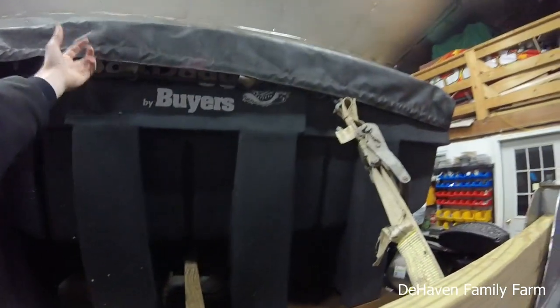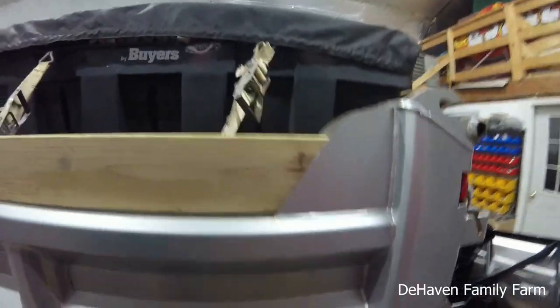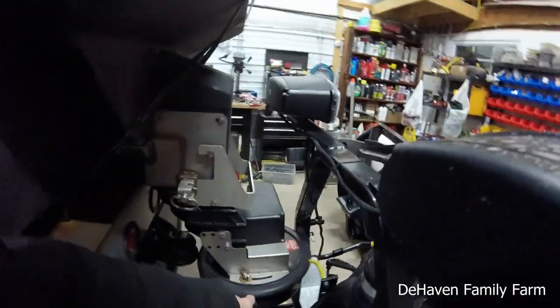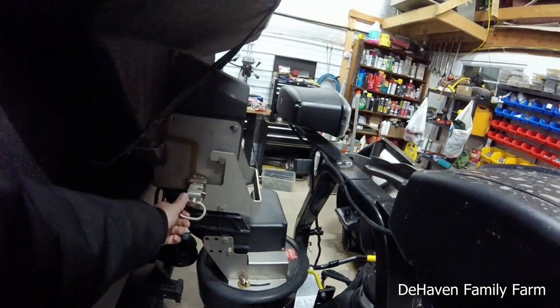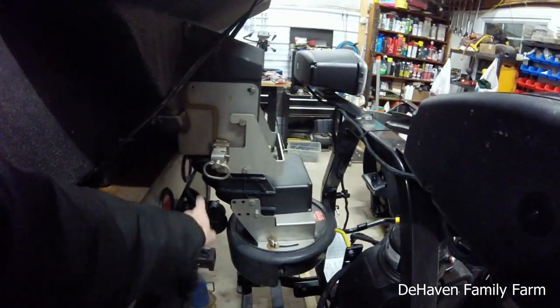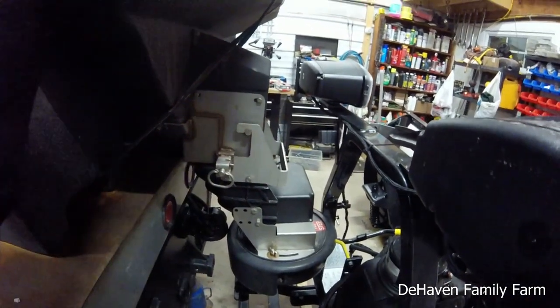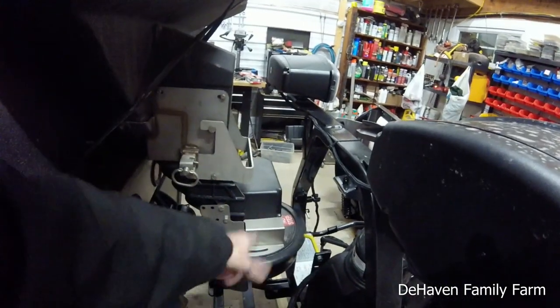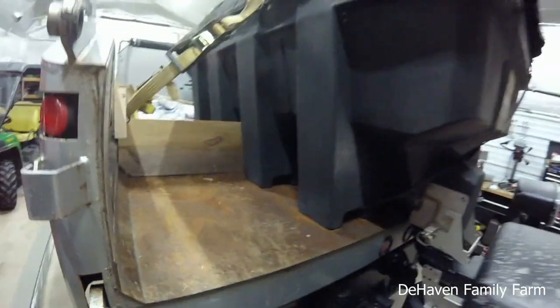It has a nice cover on the top. One of the other cool things about the spreader is the actual spinner-spreader part — there are two pins, one on each side, and some wiring. You can pop this piece off, and if you need to tow something, you can tow without having to take the whole spreader out. You just pop that little piece off and put it in the cab with you. So that's pretty cool.